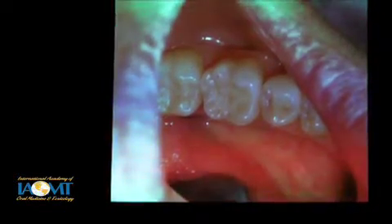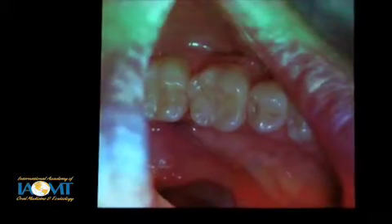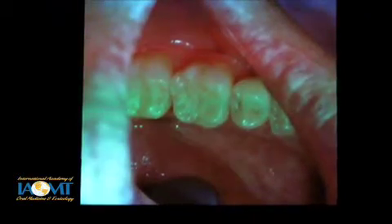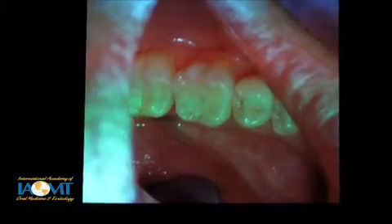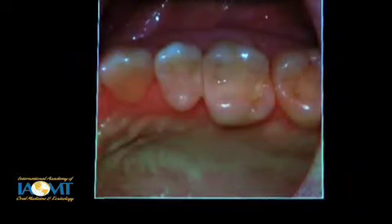Here are a couple of posterior composites that were maybe two or three years old, holding up well. Nice occlusal anatomy that mimics how the tooth originally was. So I'm talking about the difference between sticking in a filling or restoring the tooth, and I would encourage that we should be restoring teeth.